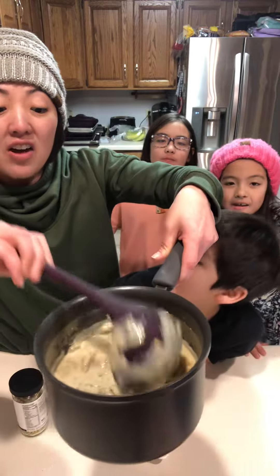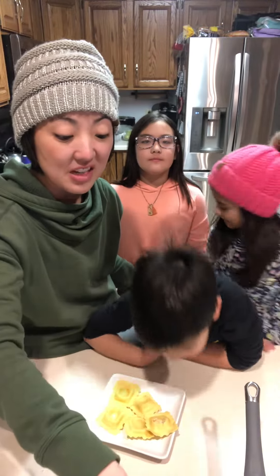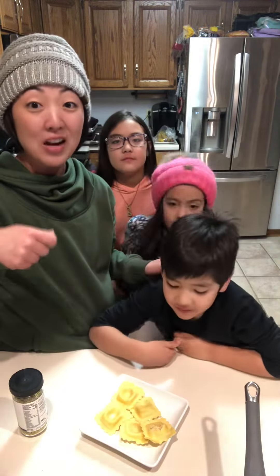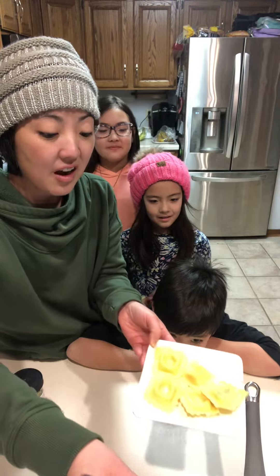Using some butter and mushrooms, I sautéed the mushrooms, and then after those are sautéed I added in the two cups of milk with the seasoning. I brought it to a boil, simmered it to thicken it, and we are going to just put a spoonful over our ravioli.